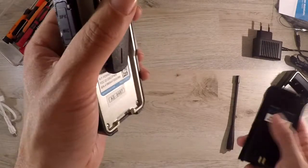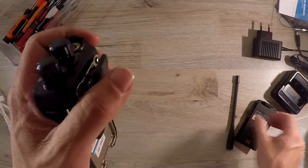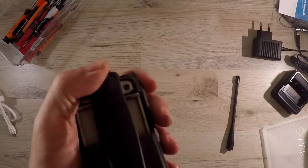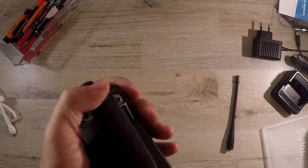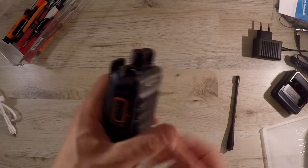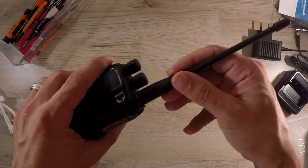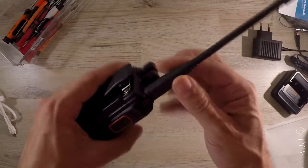Now let's start assembling the radio. Even though it doesn't have a lot of buttons, it does have a couple of features: like voice annunciation, direct mode operation in both its time slots, and analog, digital, and a mix mode. Mix mode means if it receives a digital signal it will reply in digital, and same for analog.